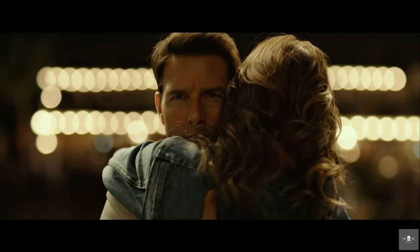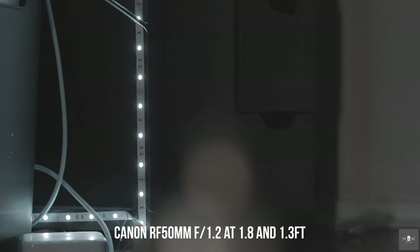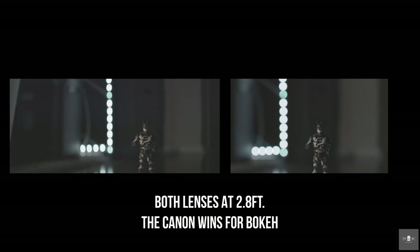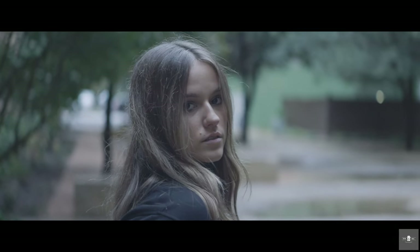A lot of you are interested in the bokeh, so let's talk about it. Anamorphic lenses are well-known for their oval-shaped bokeh, unlike spherical lenses which give you circular-shaped bokeh. Unfortunately, one downfall of anamorphic lenses is they cannot get as close to a subject as a spherical lens. This anamorphic lens can only get 2.8 feet from a subject, whereas the RF 50mm 1.2 from Canon can get as close as 1.31 feet — less than half the distance. Even so, I think the Siri holds its own. The oval shapes on the outer edges are very painterly, dreamy, and ethereal, and for the money it does a fantastic job.